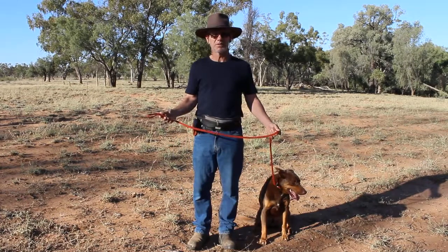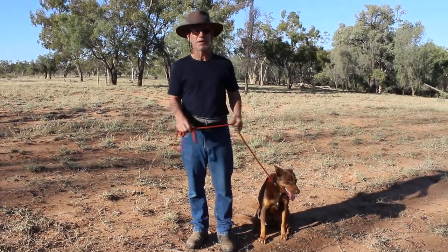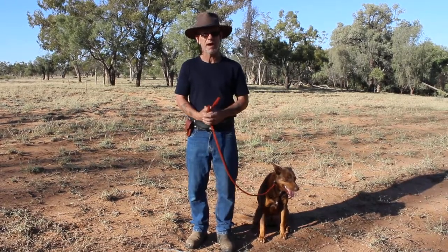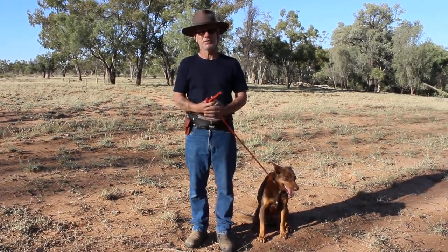And the meaning has found its way into the dog world and the meaning is pretty much the same — you're just going to become a tree: still, strong, become part of the ground, hold it, don't move.